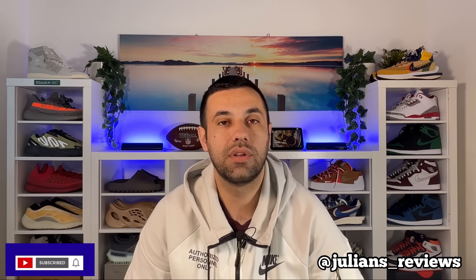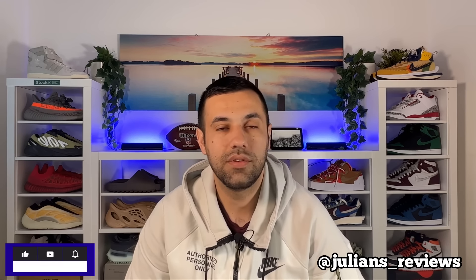Hello guys and welcome back for a brand new review. If you are new to the channel, please make sure you subscribe. You can also give me a follow on Instagram to see what I'm going to review in the next few days. In today's video we're going to have a look at the Jumbo Low, which brings us some better materials and a new color combination.